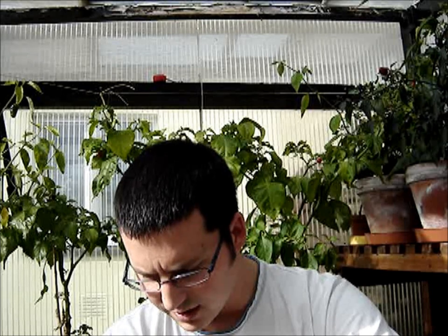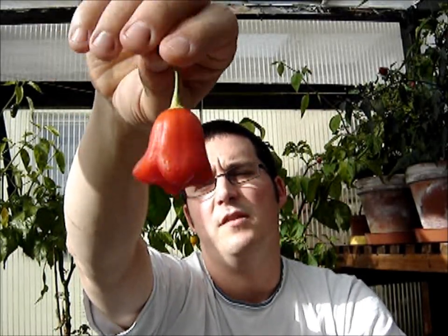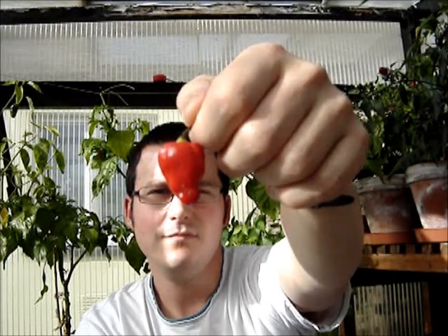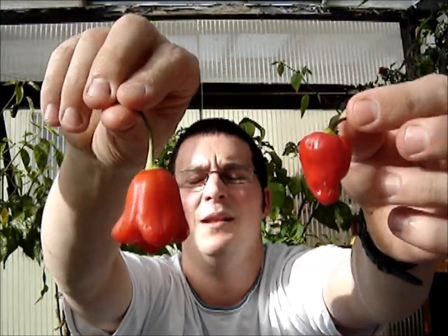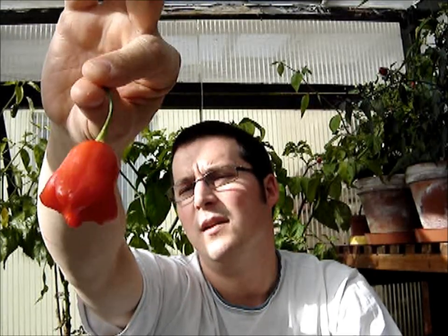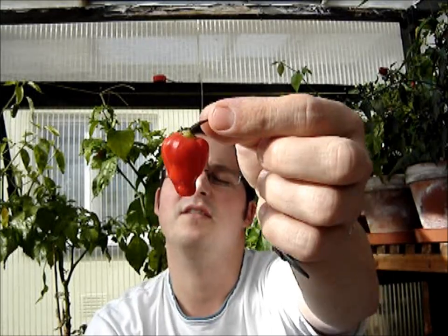So that was a couple of cool little crosses to try. That was the lemon crown — that's what Marco's calling it — and what I'm going to call the naga dragon. Both completely different in burn profile and taste. Flavor-wise I think I prefer the taste of the naga dragon one, but I am a real fan of bishop's crown anyway.